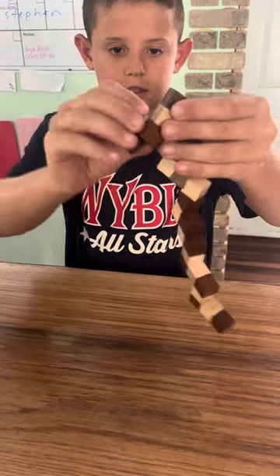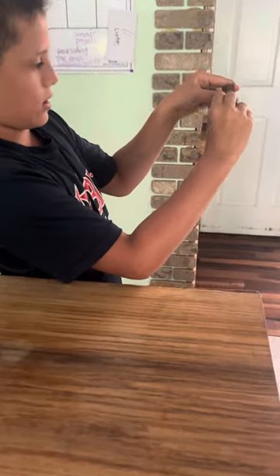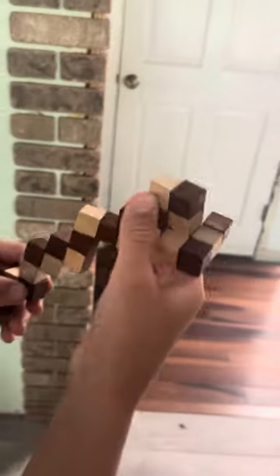Like this. And then take that. Fold it like that. Then turn that like that. Then turn that like that. And then you have this.